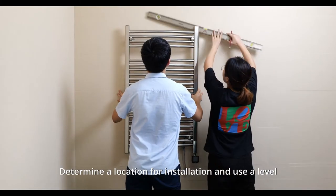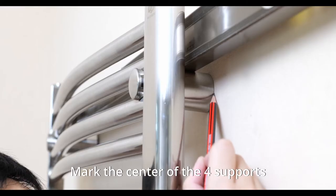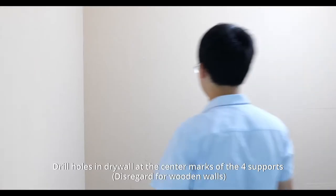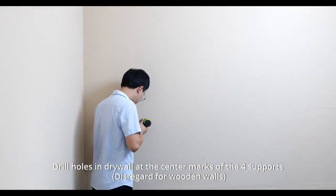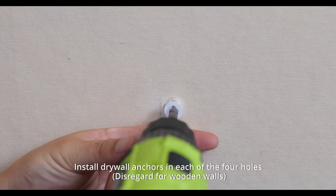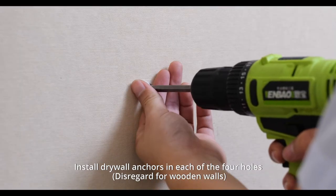Determine a location for installation and use a level. Mark the center of the four supports. Drill holes in drywall at the center marks of the four supports — disregard for wooden walls.